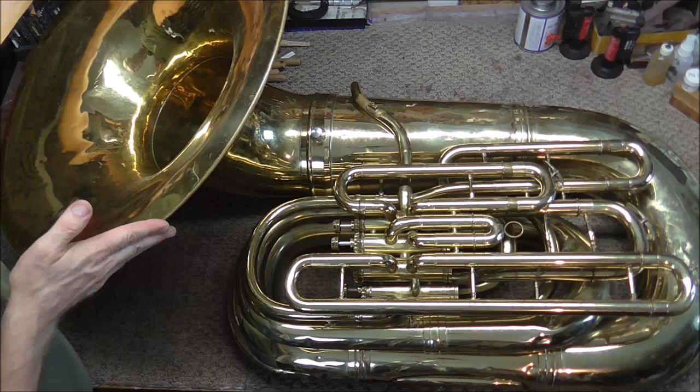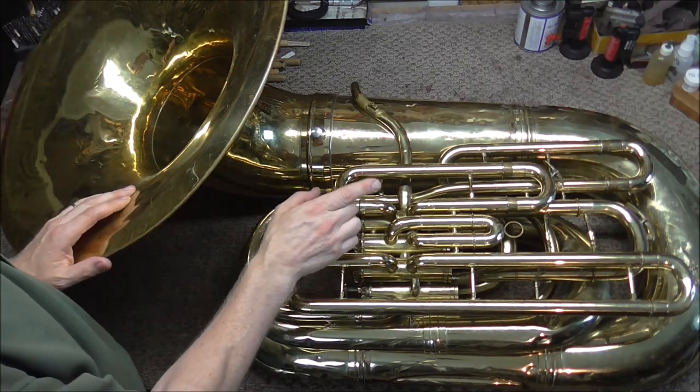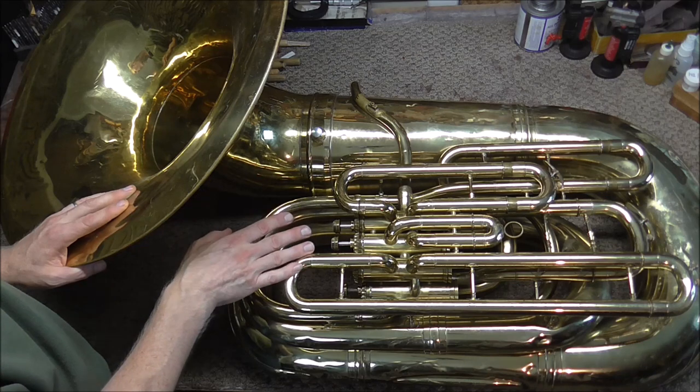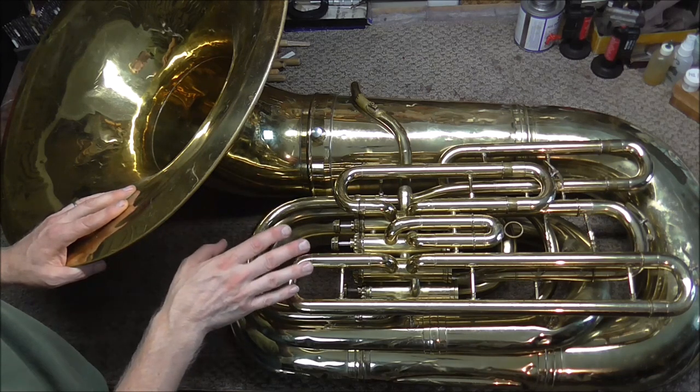This thing has a huge 24-inch bell and the bore is very large also — you can almost drive a truck through it. I measured it out at seven hundred seventy-three thousandths of an inch. Most models similar to this have three valves, but this one has four, so that makes it a little more unusual.